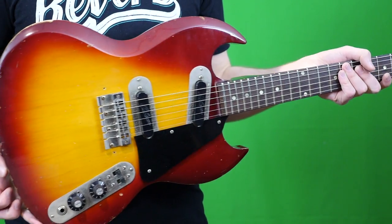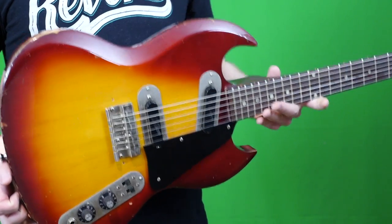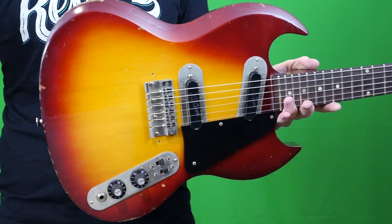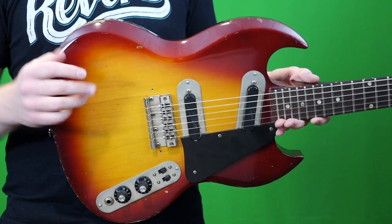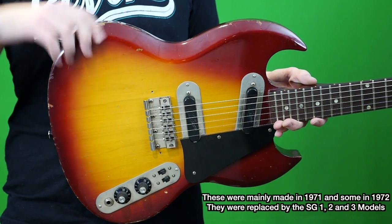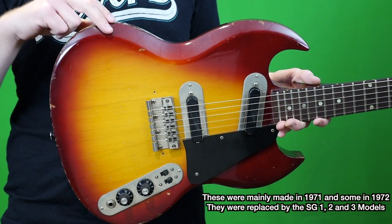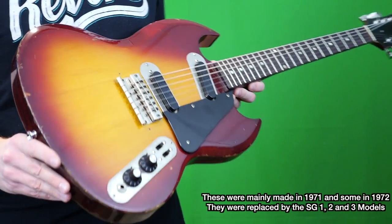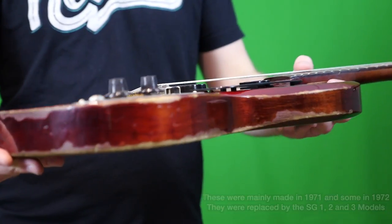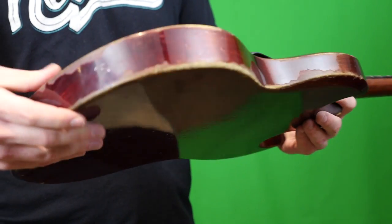However, in 1970 the Melody Maker was discontinued and replaced with this lineup. There were three guitars within this run: the SG 100, the SG 200, and the SG 250. The one thing all of these had in common is they were a larger bodied guitar made of maple.